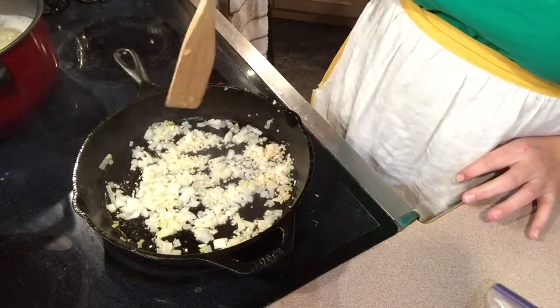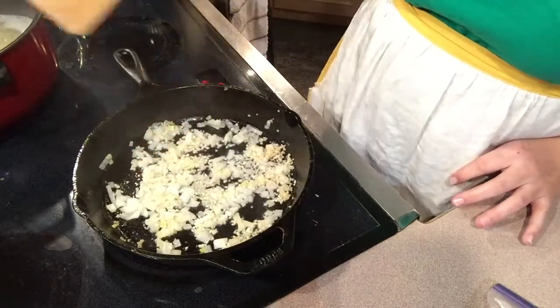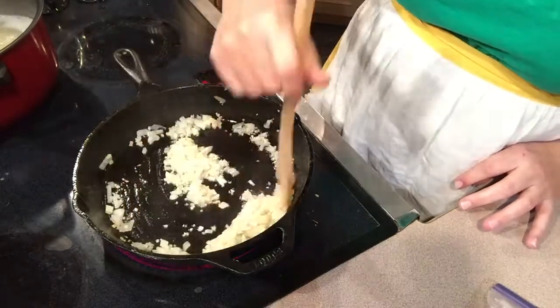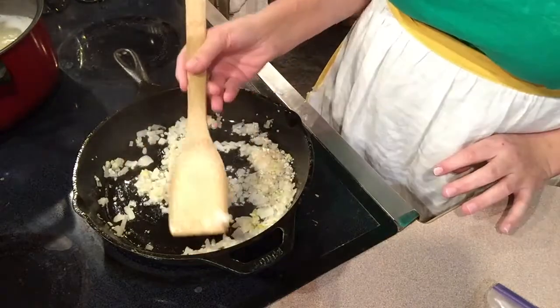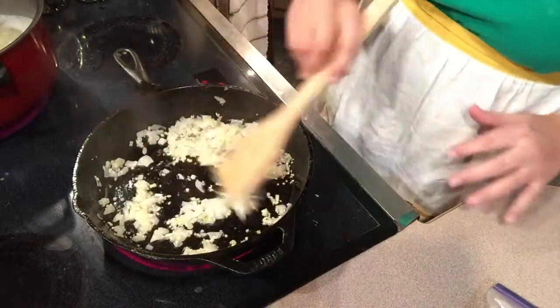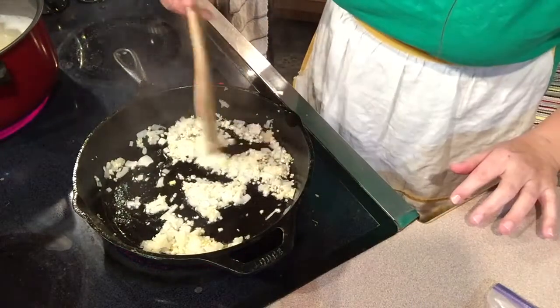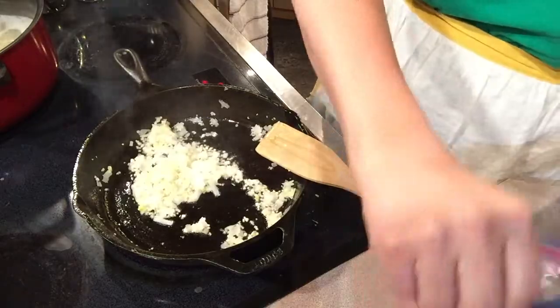Cook the potatoes for about an hour, but in the middle of that start preparing your meat. If you look at these onions, you can tell they're see-through — that's what you want. When that happens, add your ground beef and brown it.